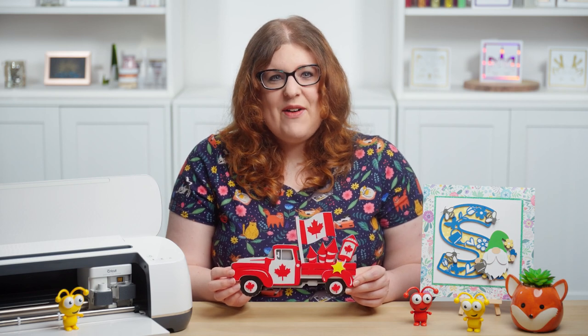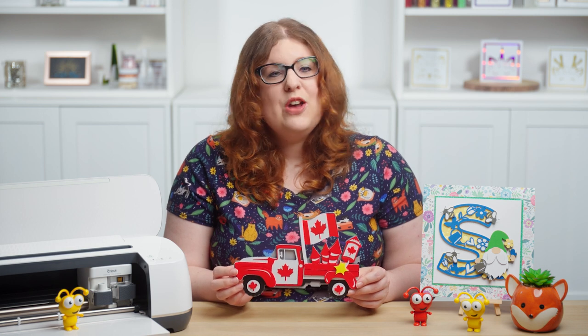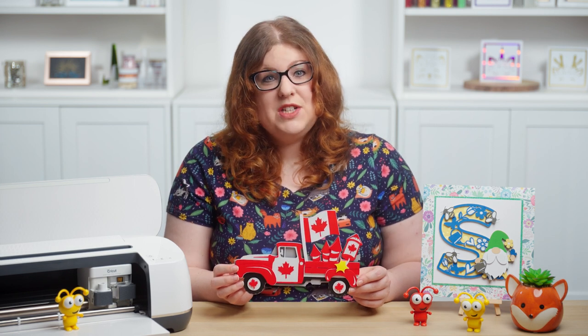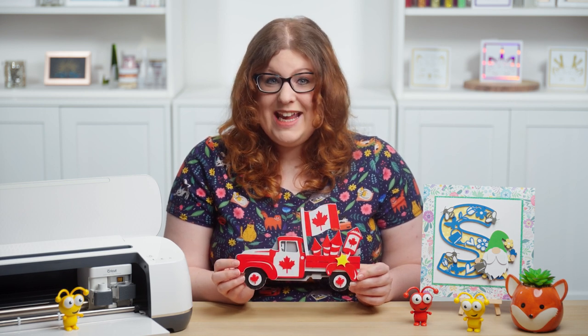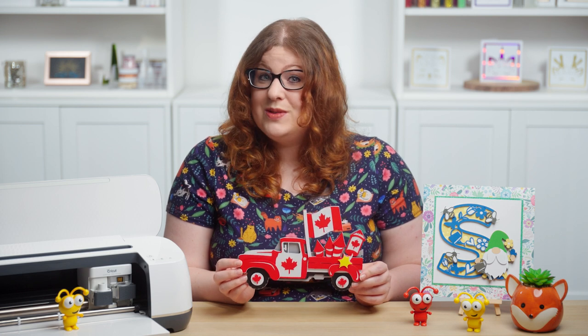Hello and welcome to Craft with Sarah. In this video, I'm showing you how to make this Canada truck all ready for Canada Day. This was very much a requested design after I shared the 4th of July truck a couple of weeks ago. I had so many requests for a Canada version that I just had to jump on and make it. So let's find out where to get the free SVG and then how to stick it all together.